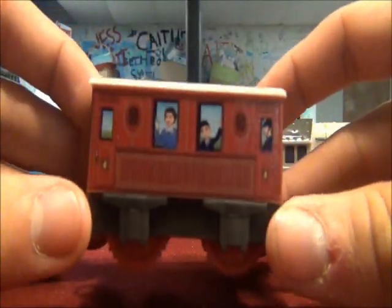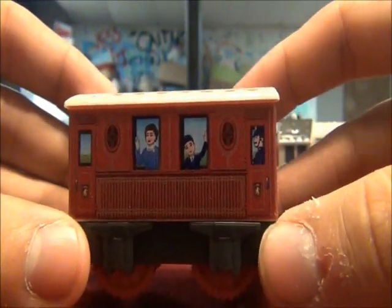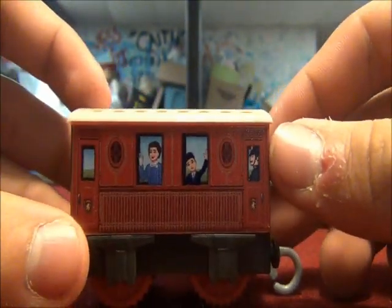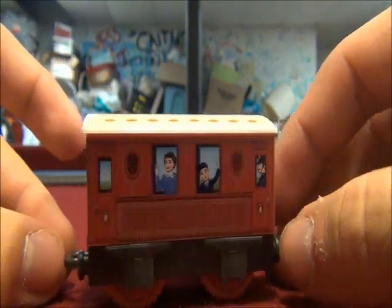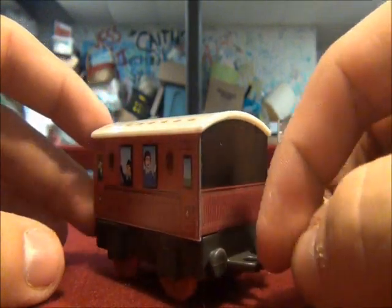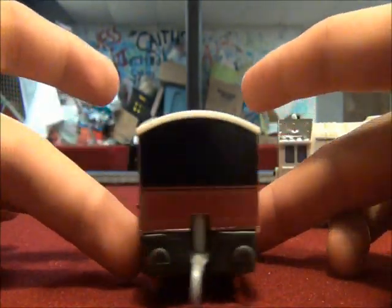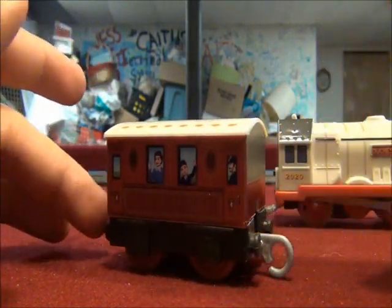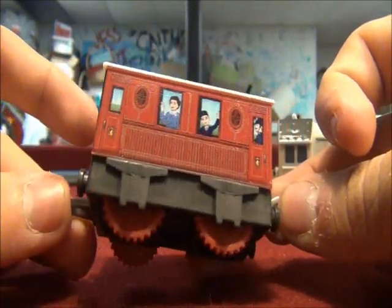Now for Duchess's coach. There's the queen herself, and the prince. One of the royal guards is on this side of the coach, standing next to the coach's door. It looks like Spencer's coach from the royal Spencer, sort of.